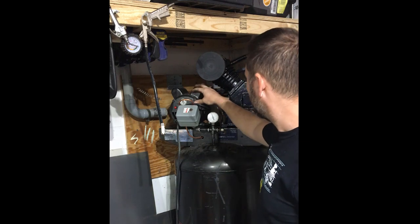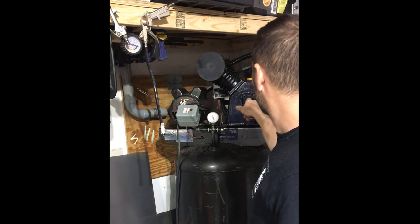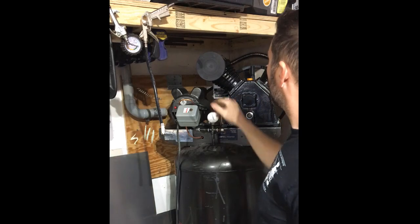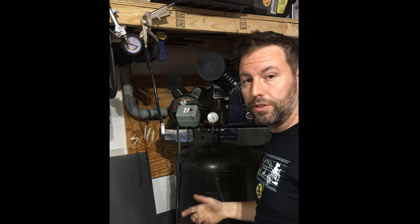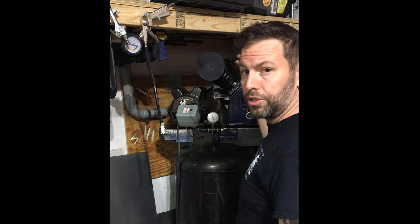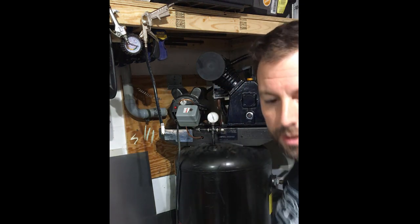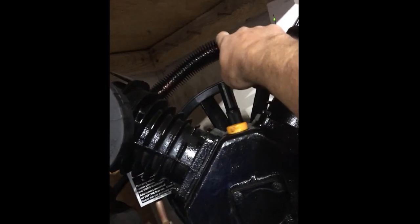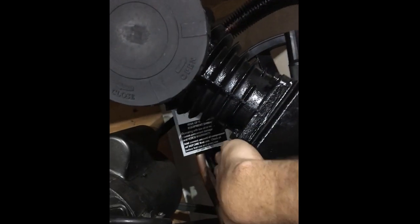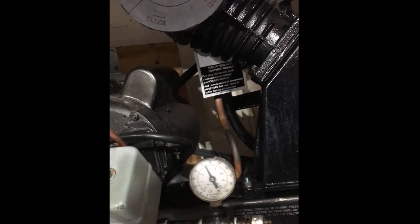As this electric motor turns the pulley in back, it will cause the crank inside to rotate, moving the pistons up and down. The air comes in through here, and just like the other one, there's a series of reed valves that will allow air in on the intake stroke and then close on the compression stroke. Then the air is forced out — you'll see this exhaust tube back here — running into this copper tube right there. That copper tube then goes into the tank, and that air gets compressed.